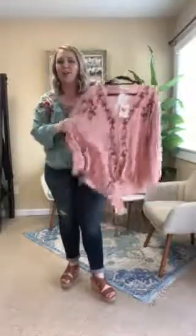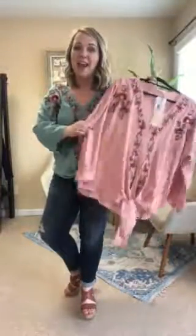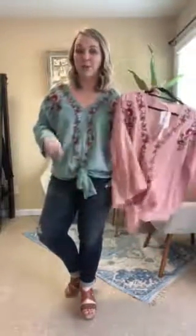The blush comes in sizes small through 2XL and these are true to size — I'm wearing the medium. Emily in our stock photos is wearing the blush in a size extra large. They're pretty true to size, and if you're in between sizes you can size down. Sage comes in small through large, and blush in small through 2XL.